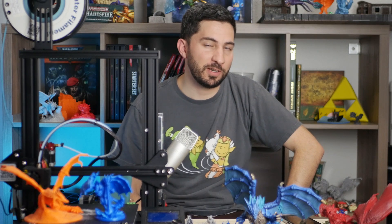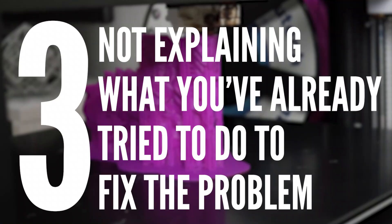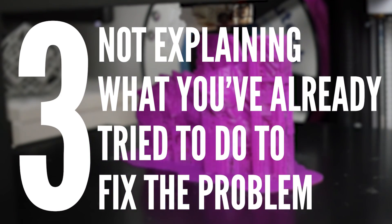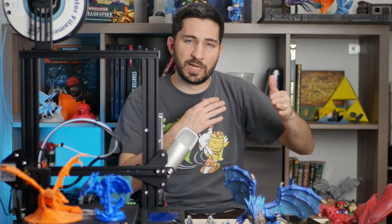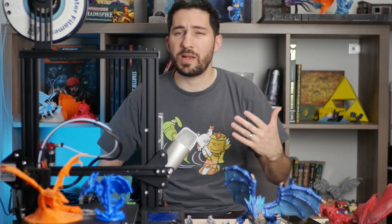If you really don't have access to good lighting, post what you've got — that's better than nothing. The third thing you should never do is not saying what you've already done to try and fix the problem before posting. Just saying 'help' without walking through what you've done is generally a good way to get a bunch of follow-up questions: 'What printer do you have? What have you tried?' Or you'll get three videos on the same subject suggested to you.